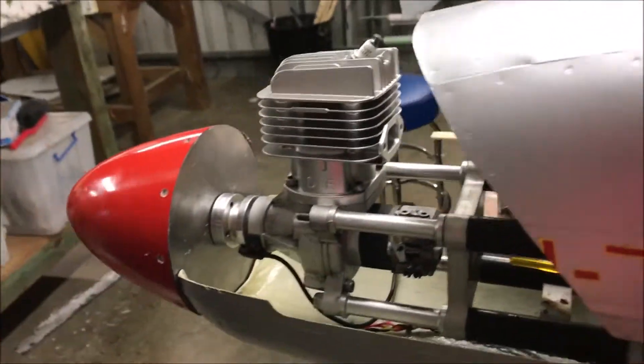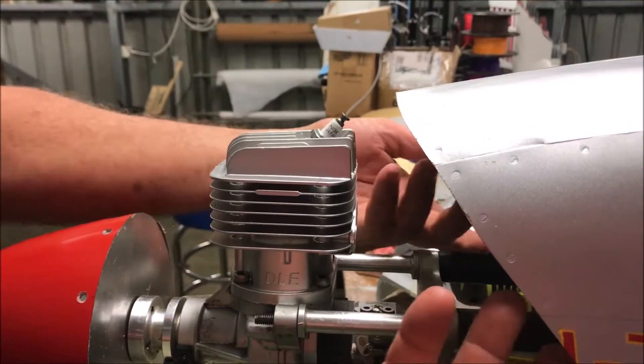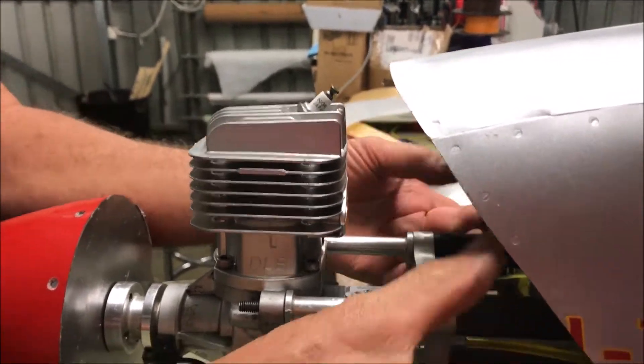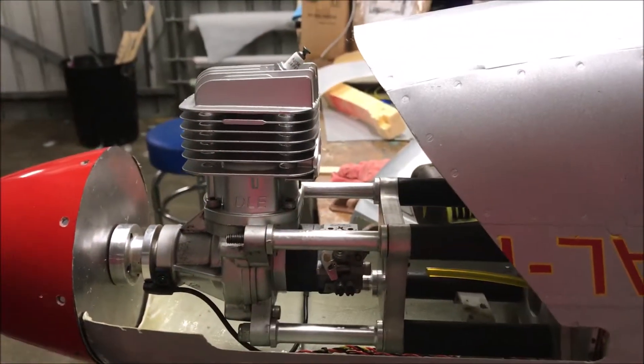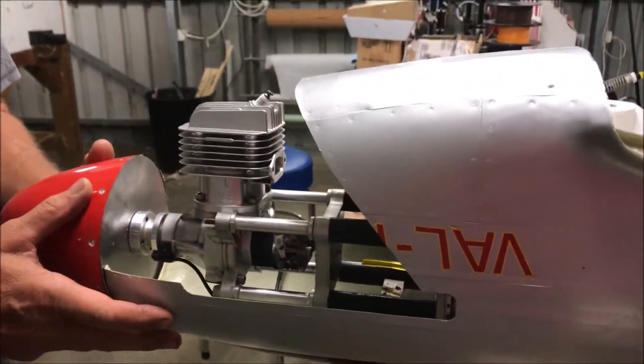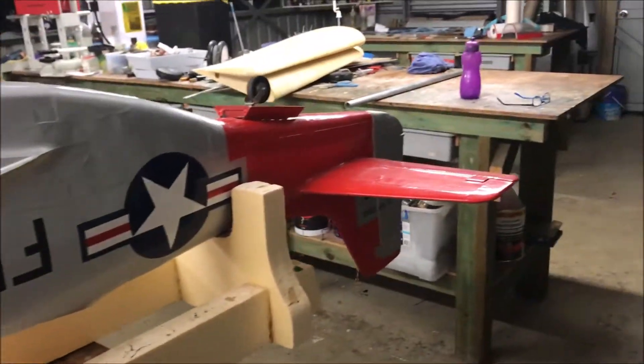When you screw the cowl on, you use bits of HDPE — a couple of plates here, a couple of plates there — and they screw in and hold it all together. There are seven servos in this aircraft.